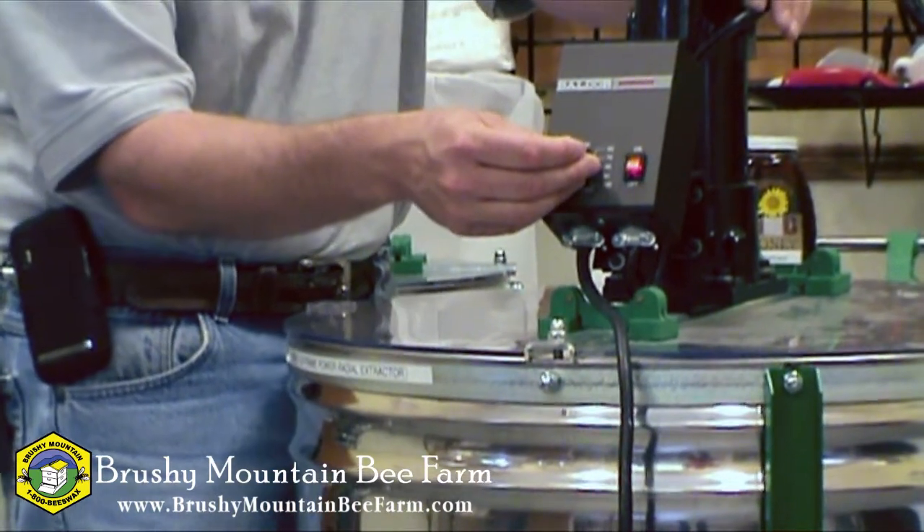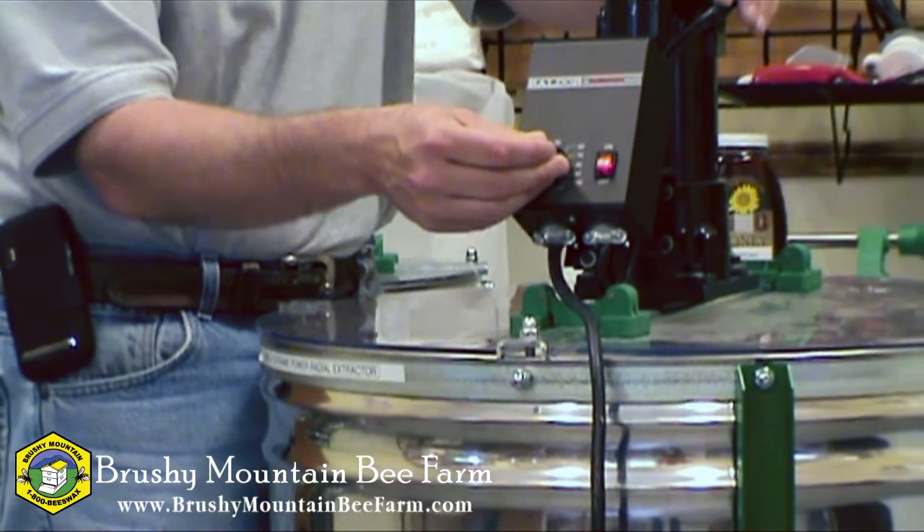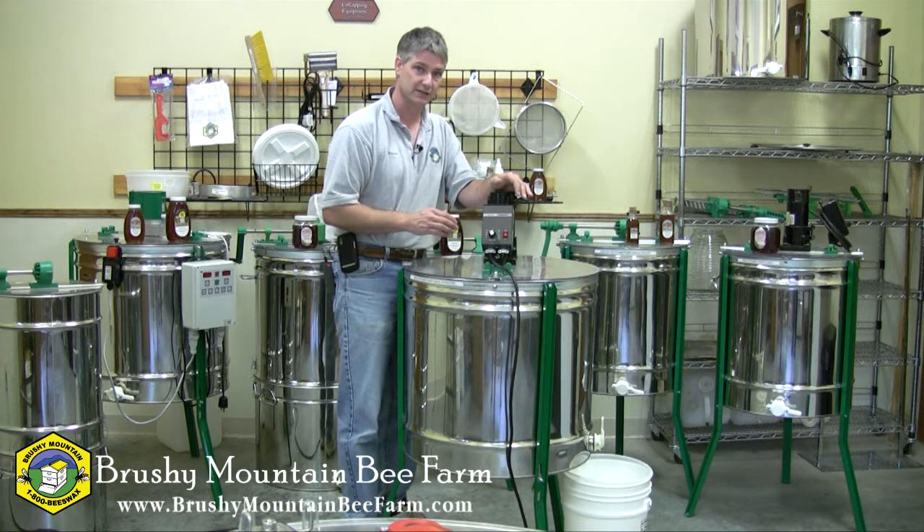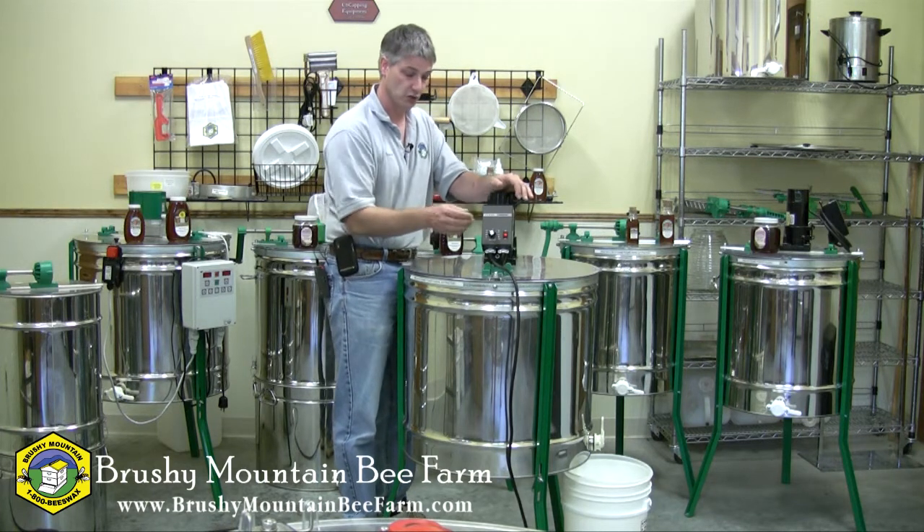What we find typically is that once you get up to about 50 percent, the basket is spinning sufficiently fast that it will sling your frames dry.